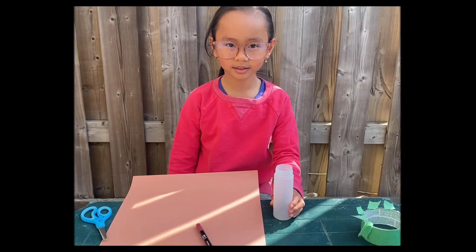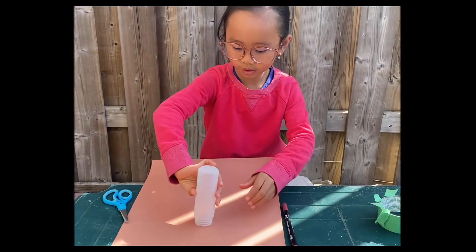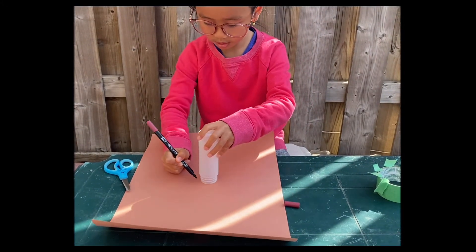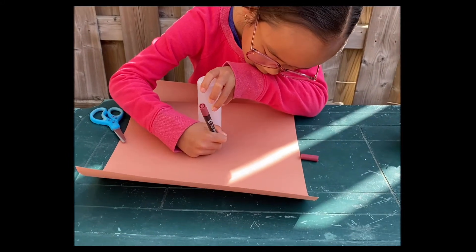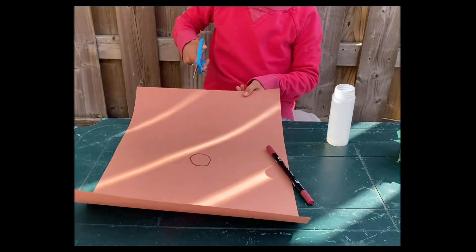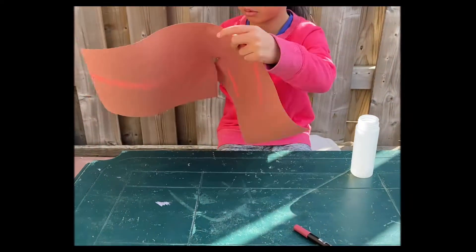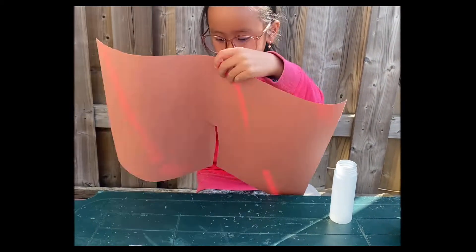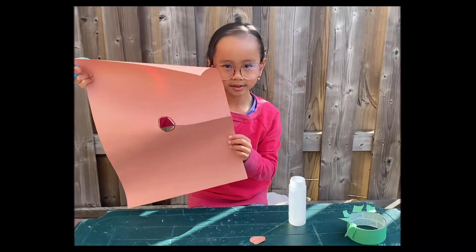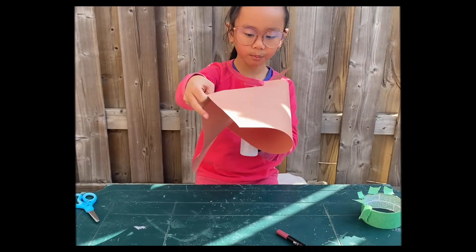But first you need to make the volcano. Grab a bottle and trace it in the middle of the paper like so. Grab your scissors and cut through the circle and cut it out. Now grab the bottle and put it through the hole and tape it together.